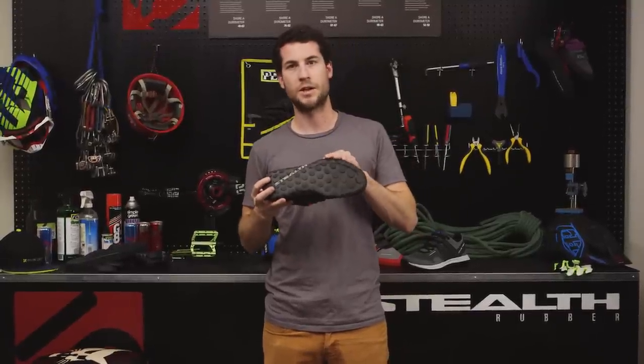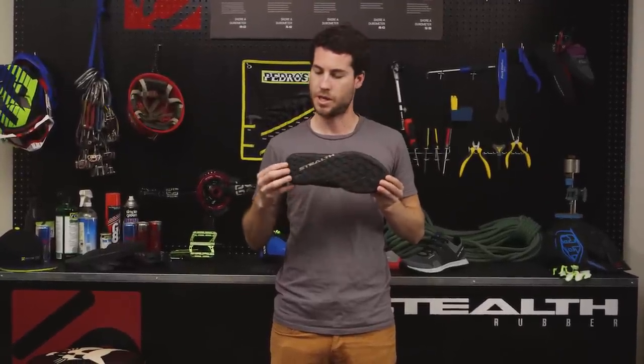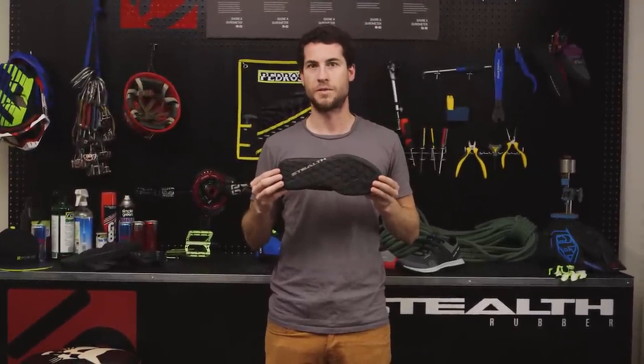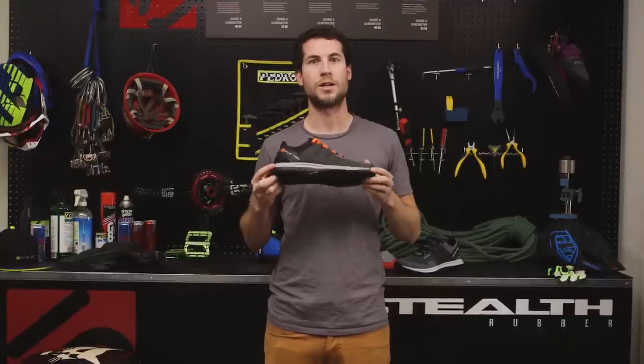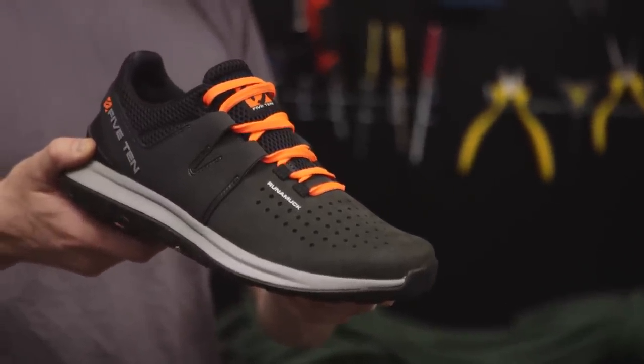The Stealth S1 outsole features a climbing zone for added durability, technical edging and smearing performance. The heel lugs penetrate the dirt for stability on descents. The lightweight EVA midsole has a high rubber content which increases shock absorption and adds durability.